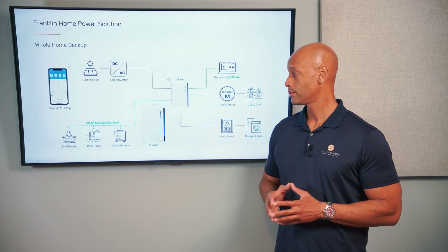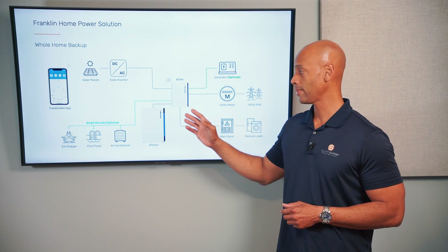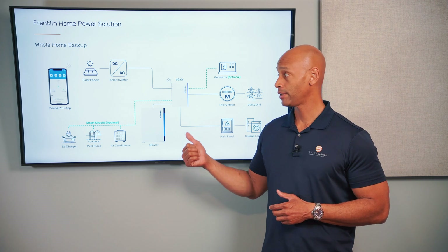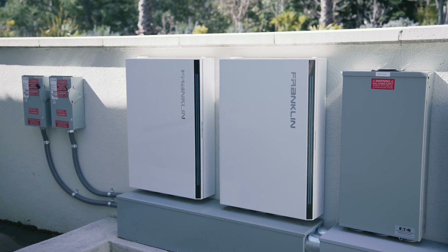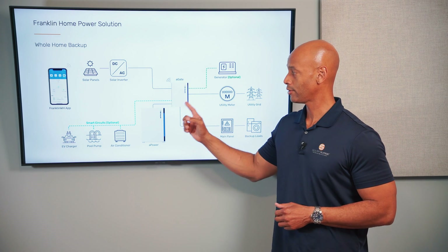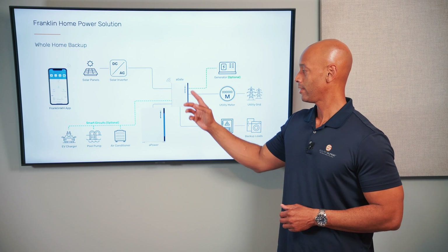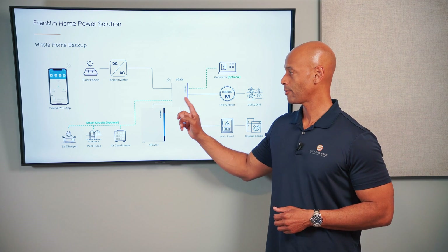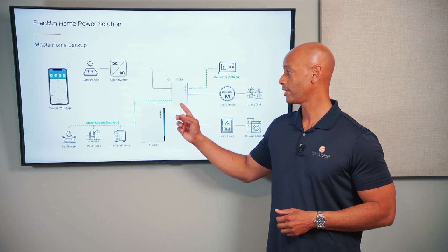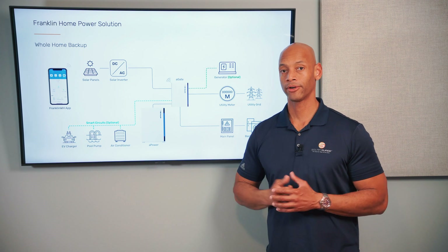The way AC coupling works when the grid goes down is there's typically some sort of a transfer switch. In this example we're looking at the Franklin whole home battery system — today's video sponsor and my preferred whole home battery retrofit solution. The switching happens at their transfer switch called the A gate. If the utility service goes down, the A gate has the ability to disconnect from the utility grid, start drawing from the batteries — the Franklin aPower batteries — and then actually send its own signal to the solar inverter to wake it back up.